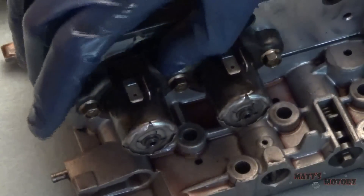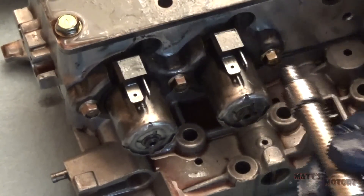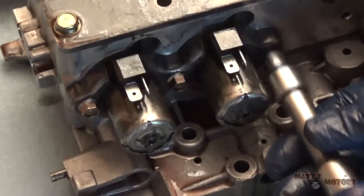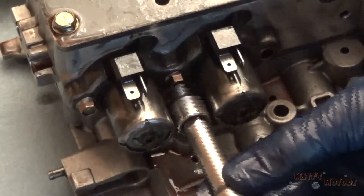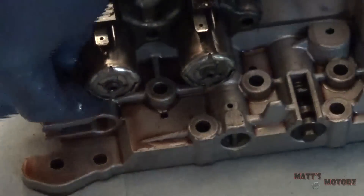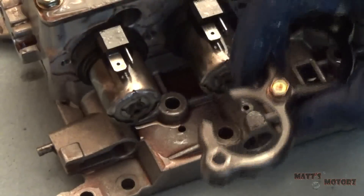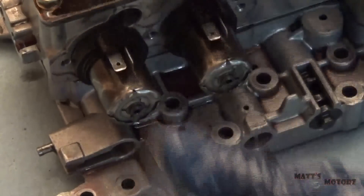This is how I oriented them — I put them on this paper towel so they have less chance to roll away. We're going to remove this retainer holding the solenoids in. There's one on the other side as well. These are eight millimeters. Put the bolts back in like this and put this aside.